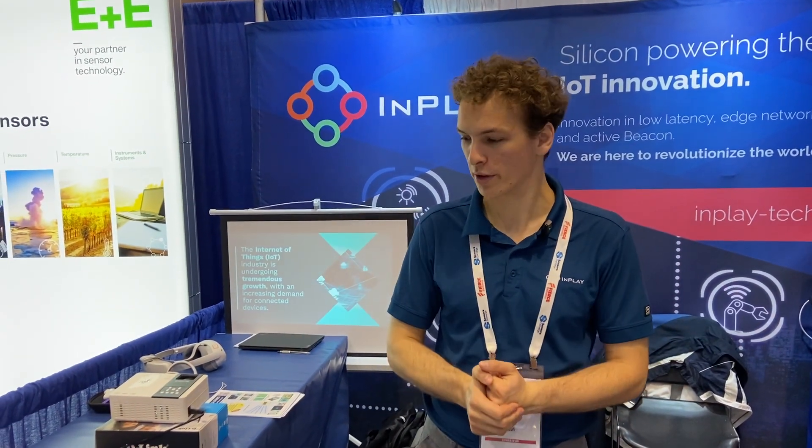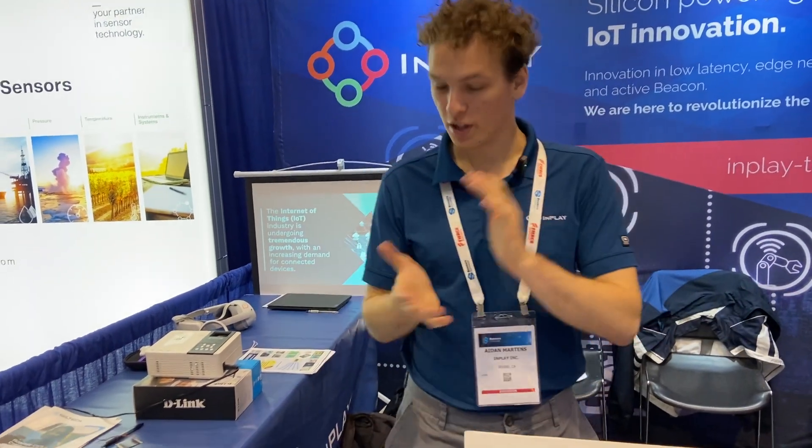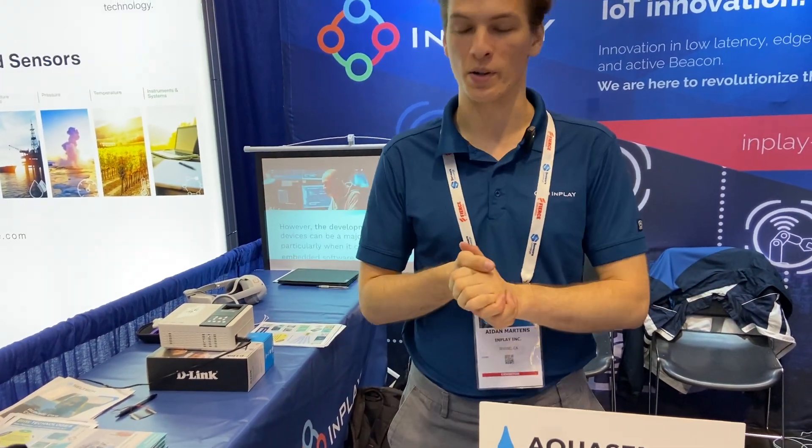Hi, I'm Aiden from InPlay and we're at our booth here at Sensors Converge 2023. I'm just going to walk through what we have here for display. This show is very busy — we have a lot of partners to show off.